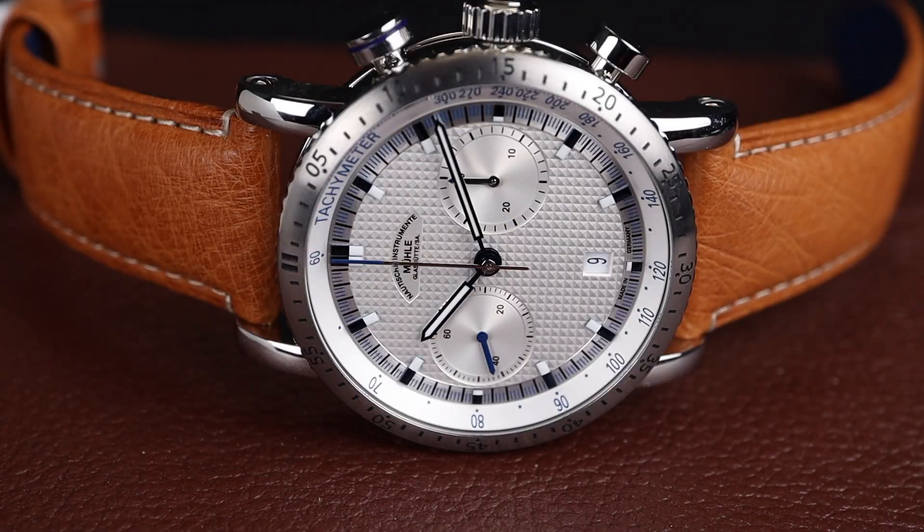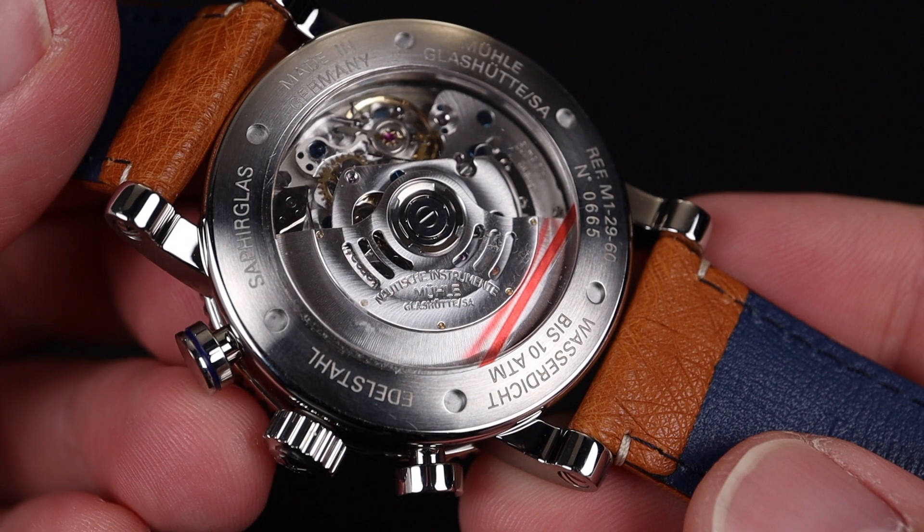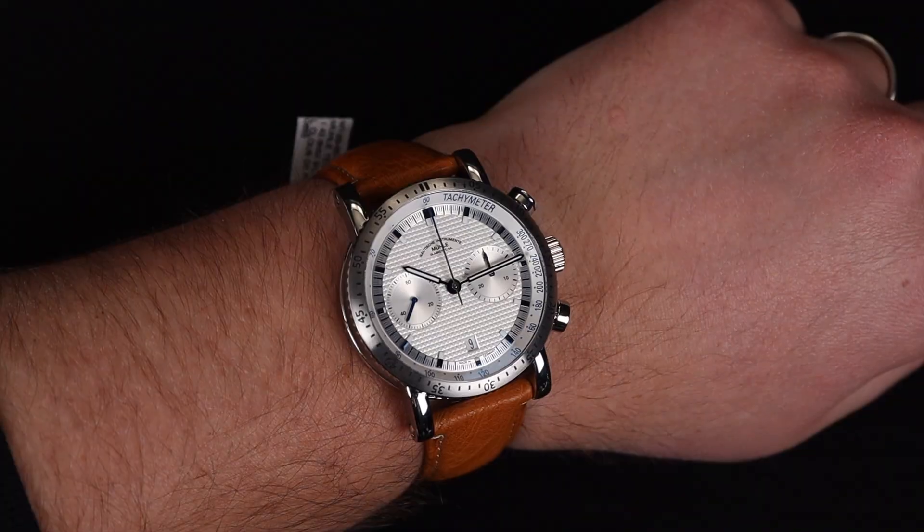If you love a good chronograph like I do, this is a great watch to pay attention to. Welcome back to the channel for Right Time Watches here in Denver, Colorado. We're visiting a watch from one of our favorite brands, Muhle Glashutte. This time it's from their Teutonia line, and it's an incredible brand new chronograph that just came into our shop with an amazing dial.